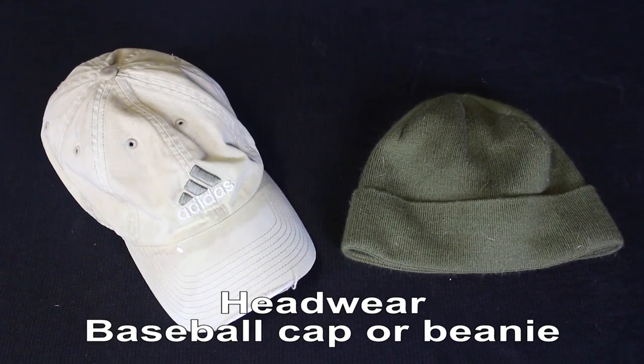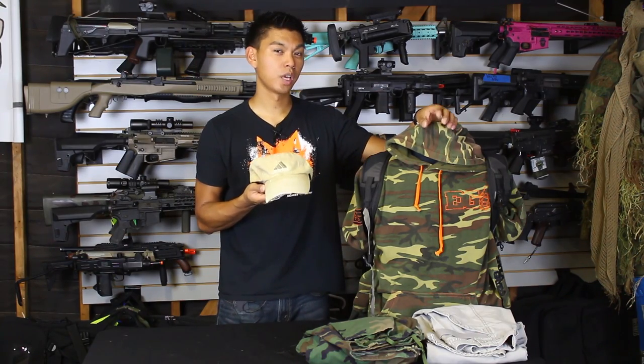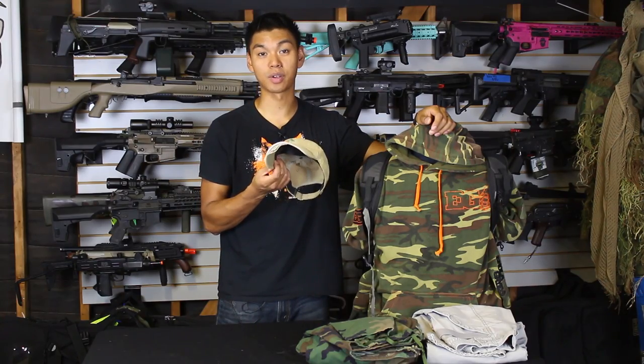For headwear in summer or winter, I recommend a baseball cap. In the wintertime you can also wear a beanie. Both offer minimal head protection, and the baseball cap will also keep the sun out of your eyes.